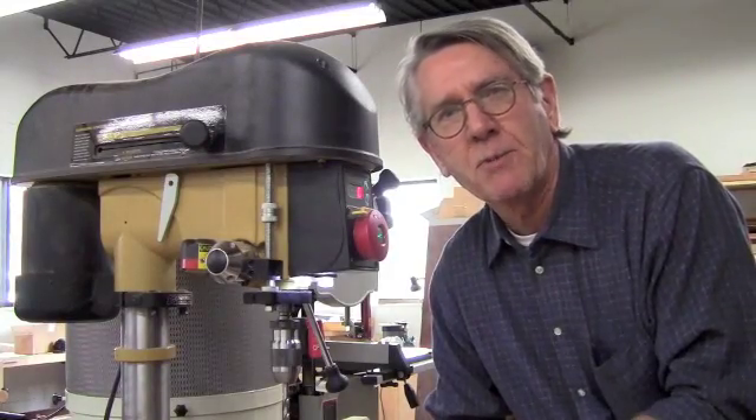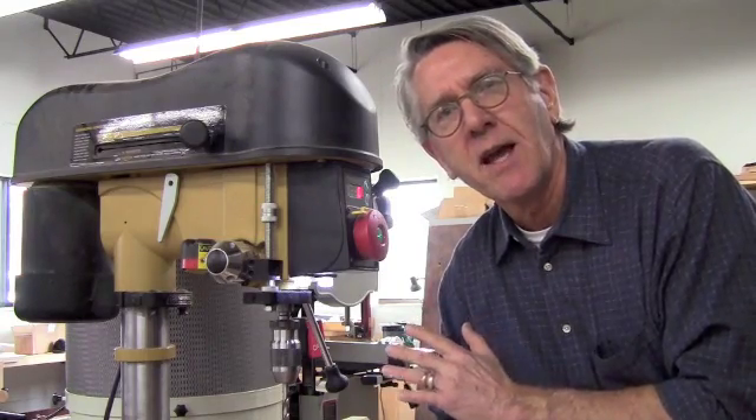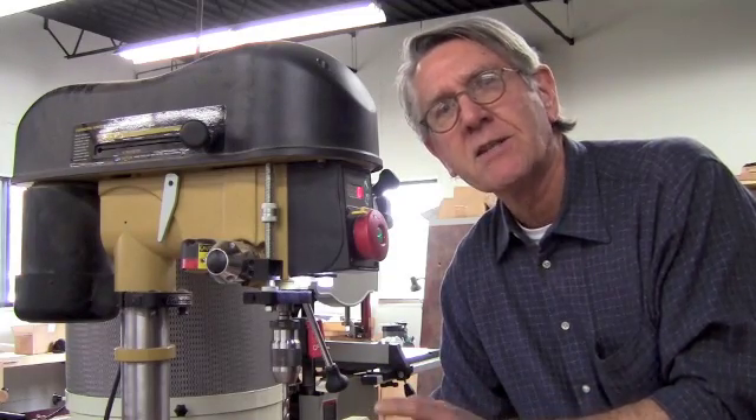Hi, I'm Steve Shanesee with Popular Woodworking Magazine. I thought I'd take a couple of minutes and share with you an idea and a method I've used for drilling accurate and repeatable holes using the drill press and a series of stop locks. You might think of this as an example when you want to drill dowel holes at the ends of legs and perhaps a stretcher somewhere lower than that. There are many applications. So let's take a look at how this is set up and how it works.